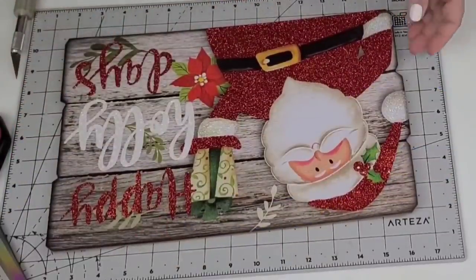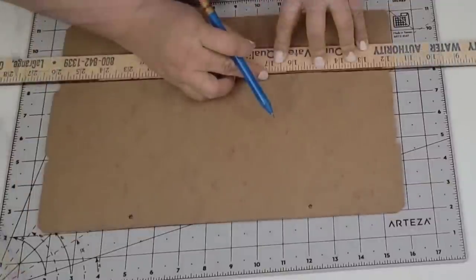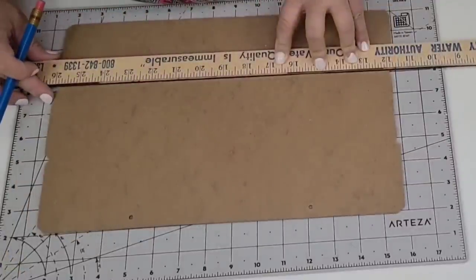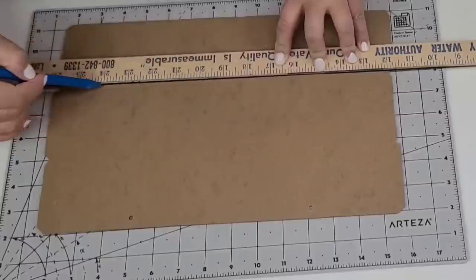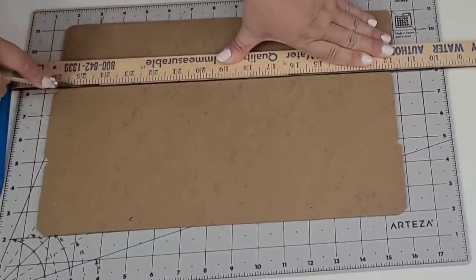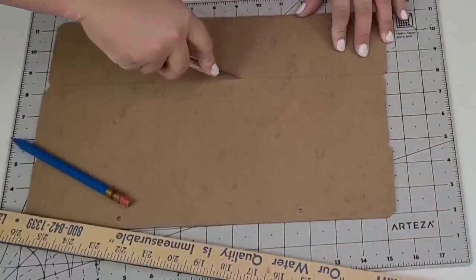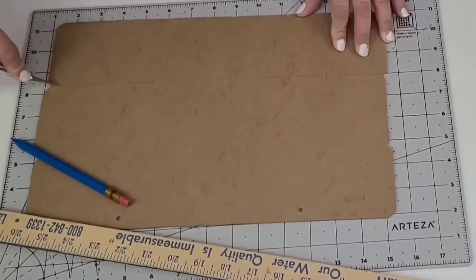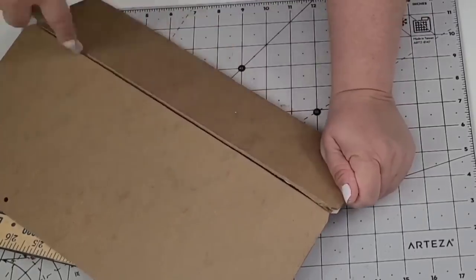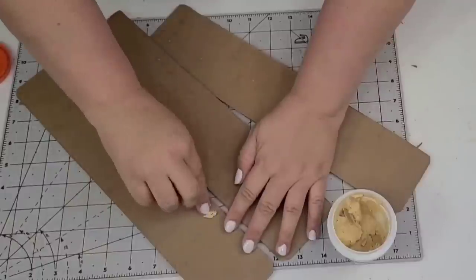For the next Dollar Tree DIY, I'm going to take this leftover sign from the Christmas season and cut it into three separate planks. You can already tell that it had a planked look. I'm going to take those little ridges on the edges, line them up, and use an X-Acto knife to score it. You want to score it a few times, then snap it off. And I'm going to do that to all three until they're all separated.